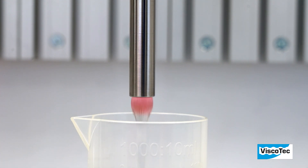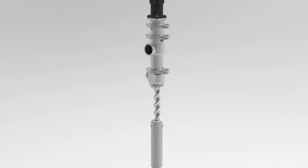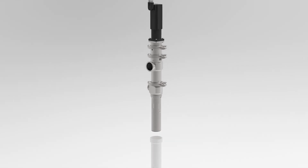Due to a special 3D rotor stator geometry, a higher volume flow is possible and solid containing materials with a diameter of up to 20 mm can be dosed in a non-destructive way. Due to a mounting equipment, the stator installation works easily.